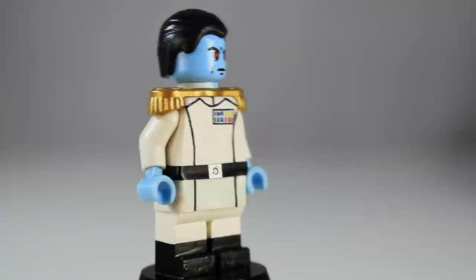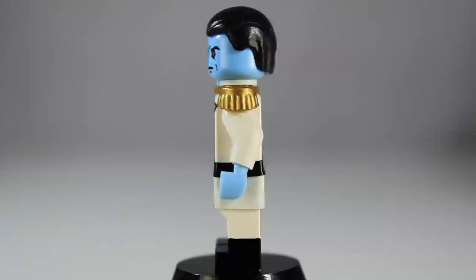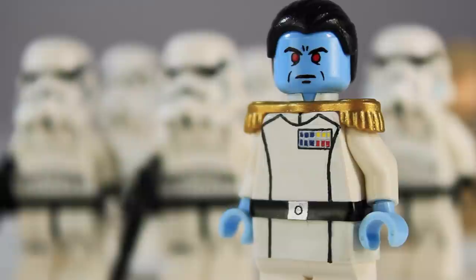So yeah, not a lot else to say. Just wanted to give you guys a little rundown of Thrawn as he appears in the Expanded Universe, made by the Moosefigs. So there you have it — Grand Admiral Thrawn made by the Moosefigs. If you guys haven't seen the Moosefigs's work, go check him out. I'll post a link in the description below to his channel and his Flickr pages.